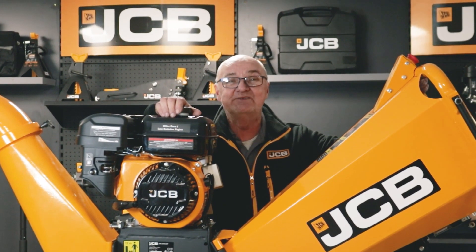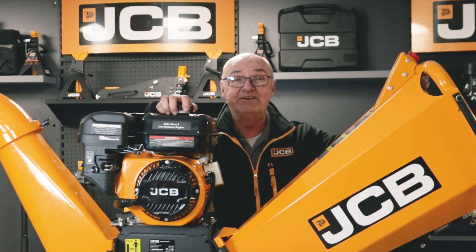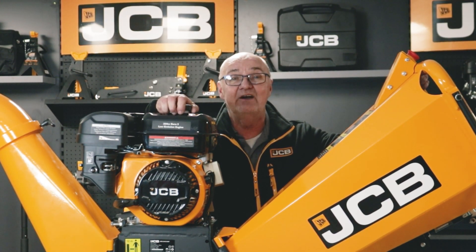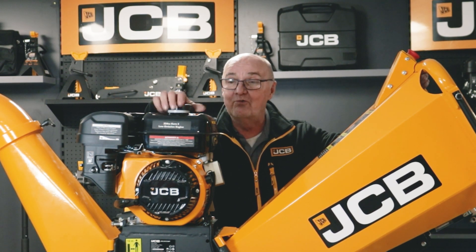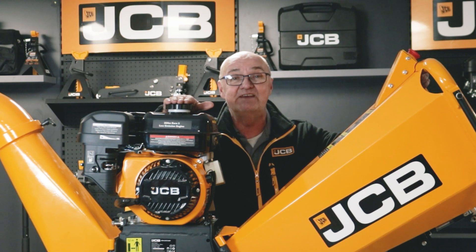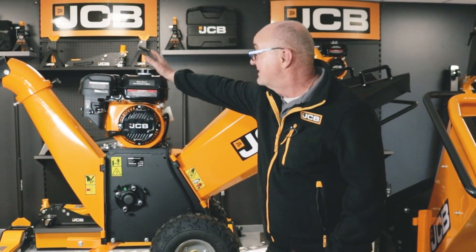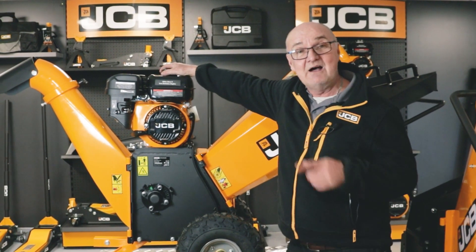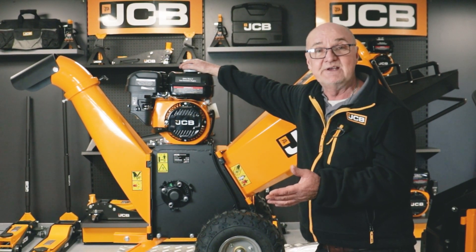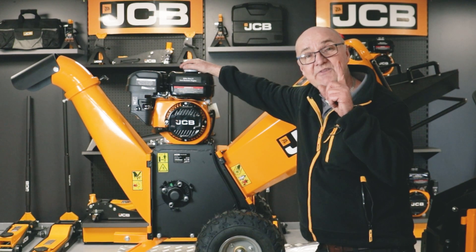Hi there and welcome to JCB Tools. My name's Adrian and today as you can see in front of me I've got the JCB CH 75100P. I'm going to go through a few tips and tricks, troubleshooting perhaps, and a few health and safety tips as well. I have done a full out-of-the-box video on this which explains completely how to put it together, and you'll see a link to it at the top of the screen.